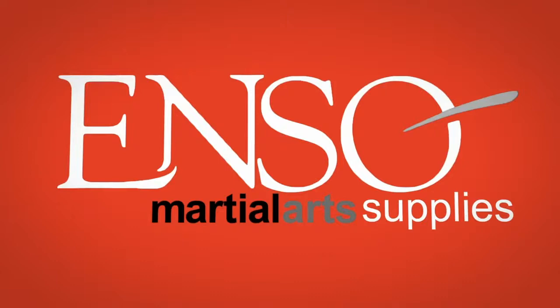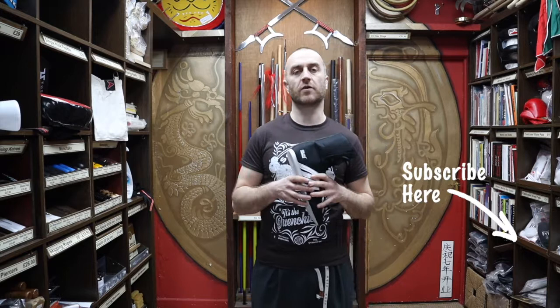Hi, my name is Doug Swift. I've been doing martial arts for the past 34 years and I've been the owner of Enzo Martial Arts for the past 17 years. If you like this video, click the little icon, subscribe to this channel and get all the latest videos and updates from Enzo Martial Arts. So let's get into this video and learn all about the Pro Box Boxing Boot we have for sale at Enzo.